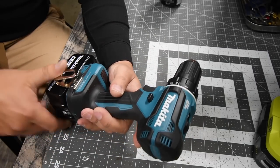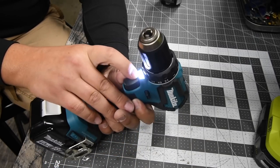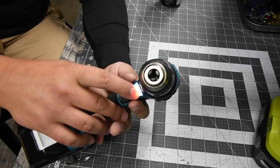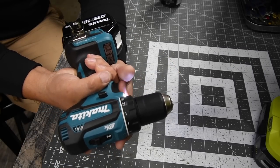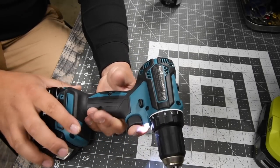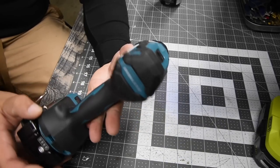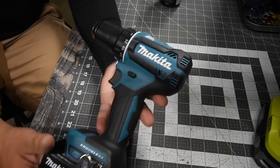It's not a hammer drill, so there's no beats per minute. Belt clip, brushless, forward and reverse, LED lights on the bottom in a single little unit. Makita's motors aren't that loud, which is a good thing. That's the Makita.